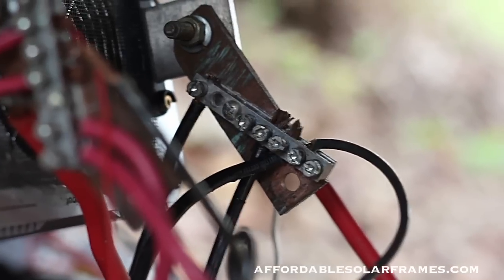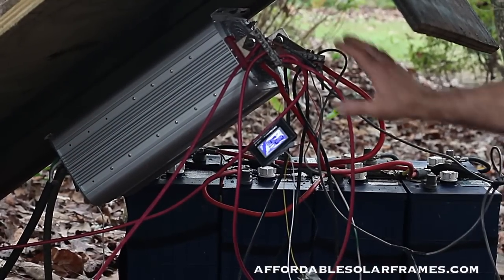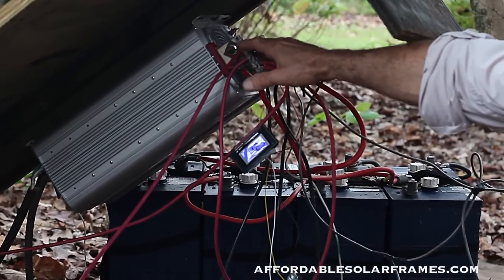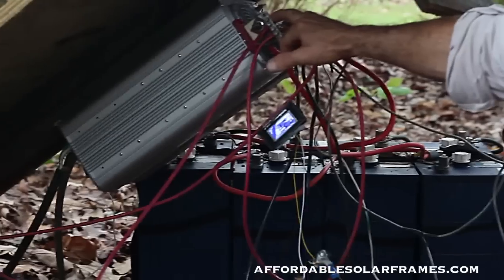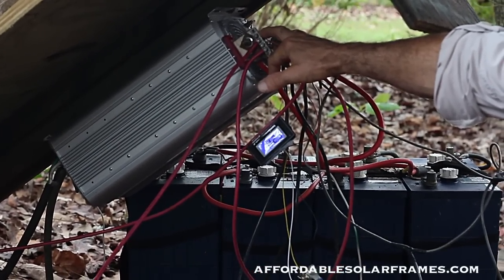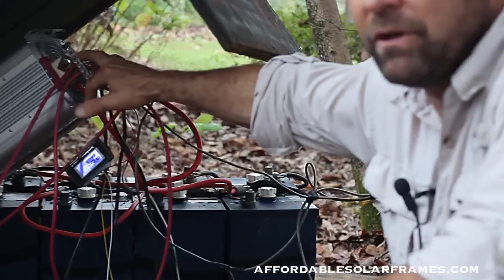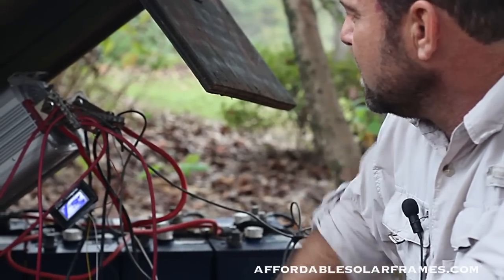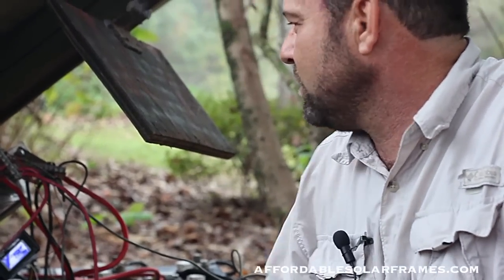You've got to step up to a big 6-gauge wire to run the inverter. I've got a big 5,000-watt inverter. I'm only running two refrigerators, a freezer, and some lights, but to kick off the freezer or refrigerator takes a lot of power. With a little 3,000-watt inverter, everything else was running fine, but when the freezer would kick on or go into the defrost cycle, it would trip out, so I had to go up to the 5,000-watt inverter. It's been out here for years and seems to be pretty foolproof.